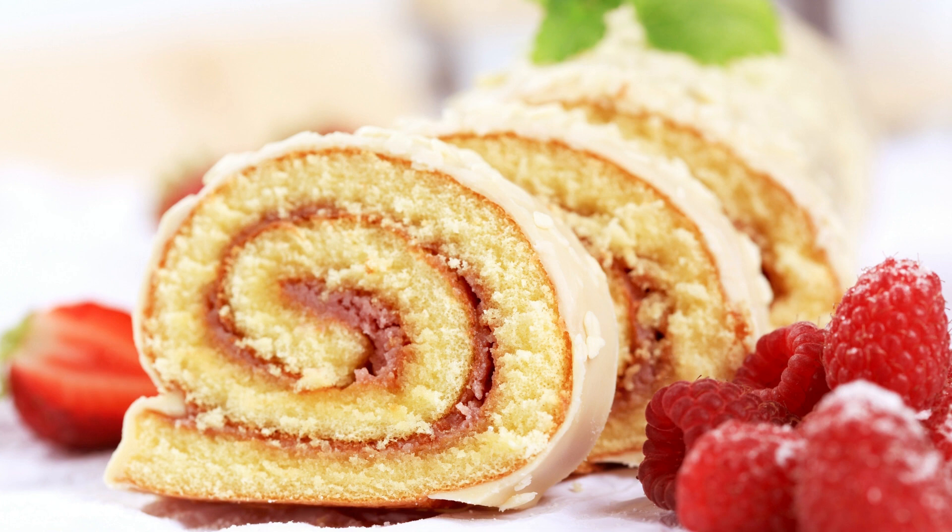Carefully unroll the cake and spread the whipped cream over it. Re-roll the cake, starting at the short end. Place the cake seam side down on a serving platter. Drizzle the melted chocolate over the top of the cake. Chill the cake in the refrigerator for at least one hour before slicing and serving.